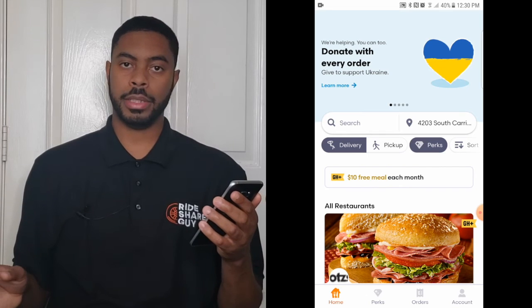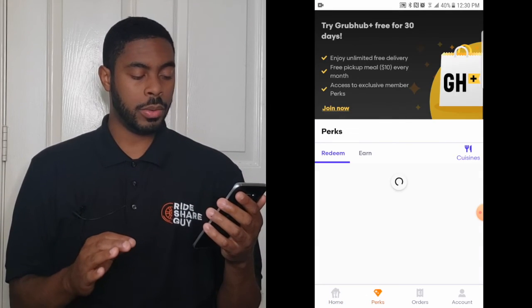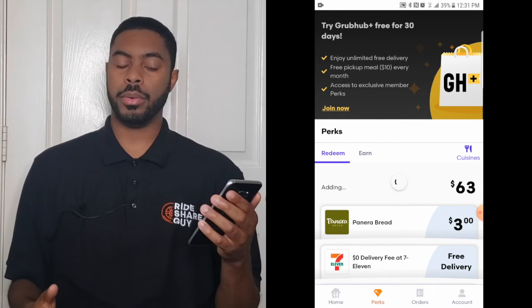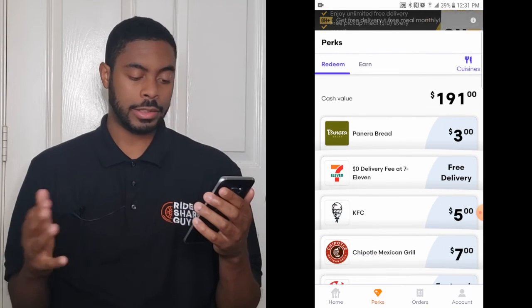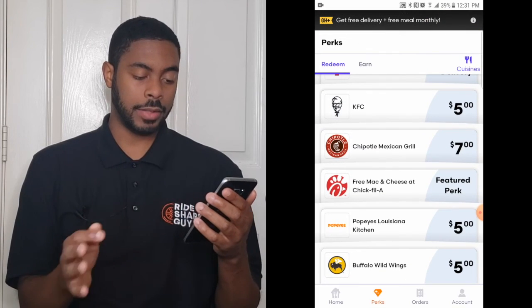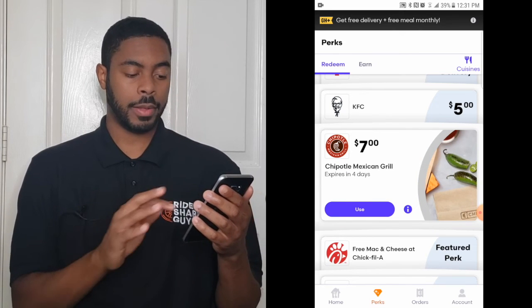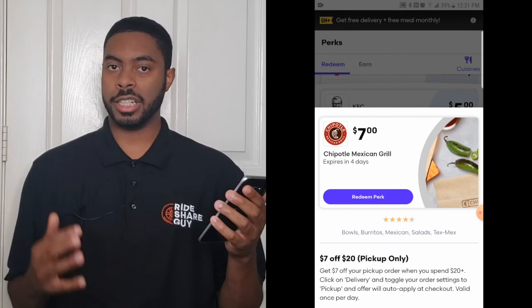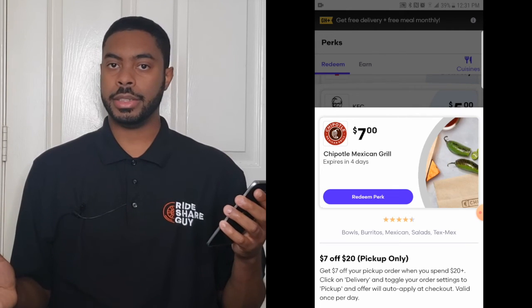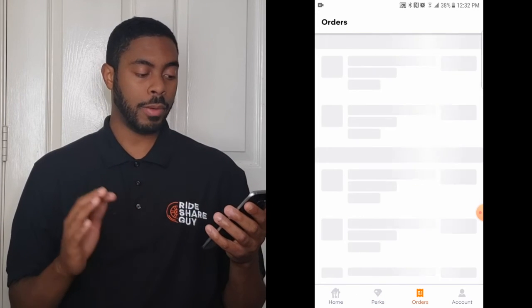If you click on the Perks button at the bottom of the screen, it will show a list of perks or deals currently going on — for example, Panera Bread has $3 off and Chipotle has $7 off. If you want more details, click on the perk and then 'Information' to see how long the perk is in effect and the conditions you need to meet to get the deal.